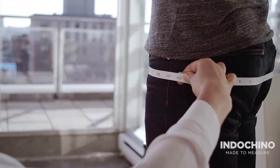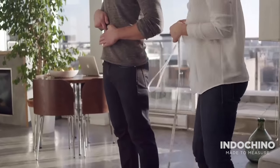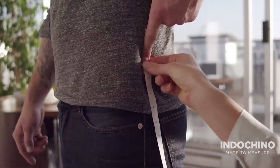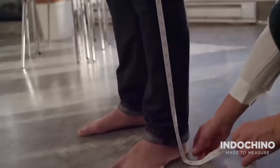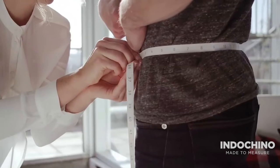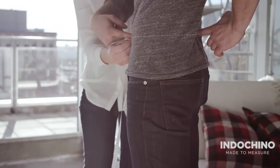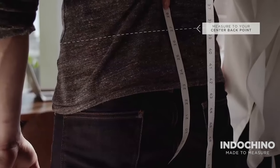Ensure the tape measure is level all the way around. Locate your waist by placing four fingers beneath your belly button and wrapping the tape measure level around your waistline, just below your fourth finger. Mark a point at one side and remove the tape measure. Hold the metal tip at the front point and measure to the opposite point on your back, keeping the tape measure centered and snug.